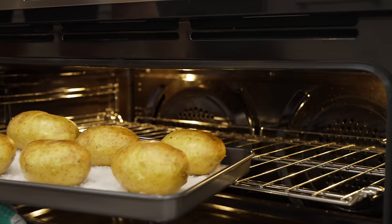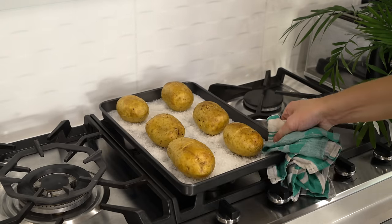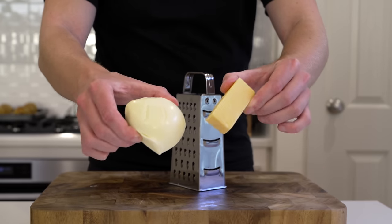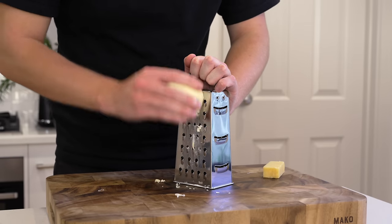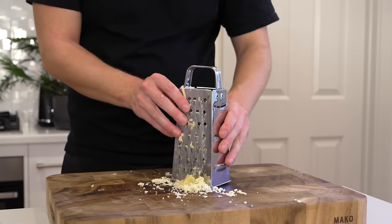Going back to the potatoes, carefully remove them from the oven — a little steam will come out, so be careful — and allow them to cool until they're cool enough to handle and squeeze. While waiting, take 100 grams of mozzarella and 50 grams of sharp cheddar and run both along the larger side of a box grater to shred them, then give them a little mix to combine the two cheeses.